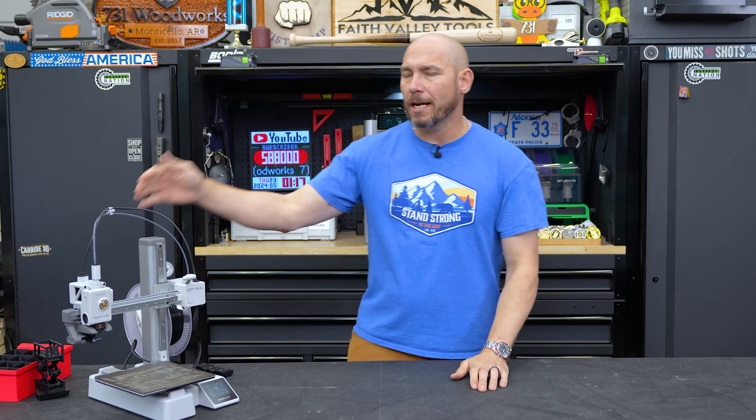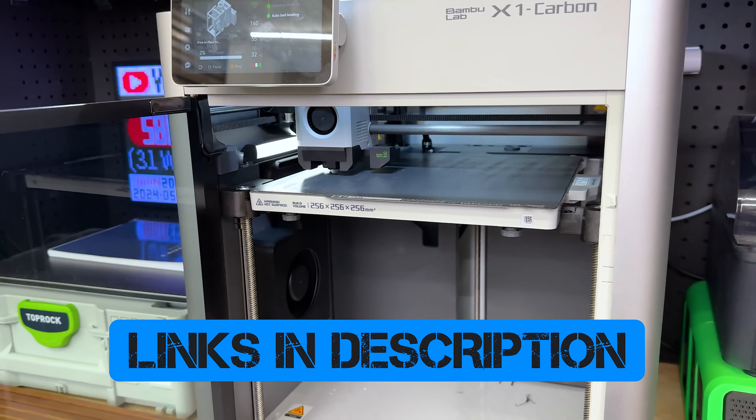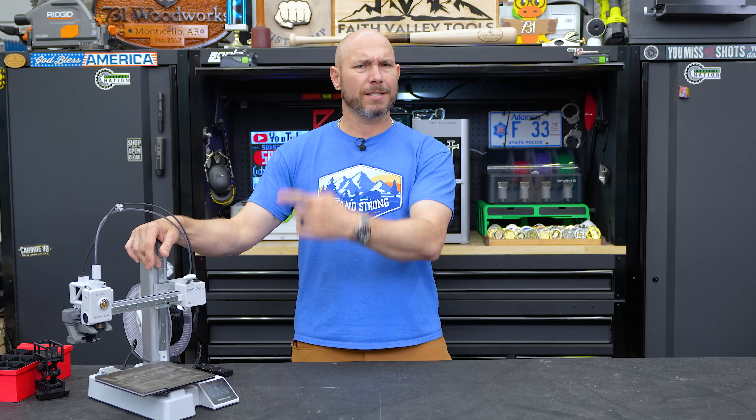Before we get started, if you want to check out this machine or any of the other ones I talk about, I'll link them in the description and the pinned comment to help you find them easier. Let's do this.